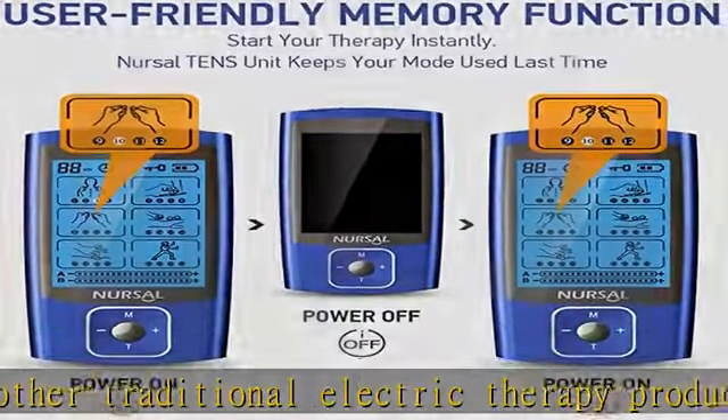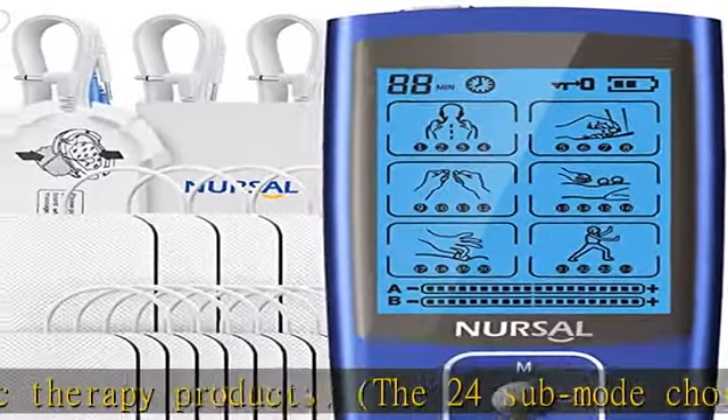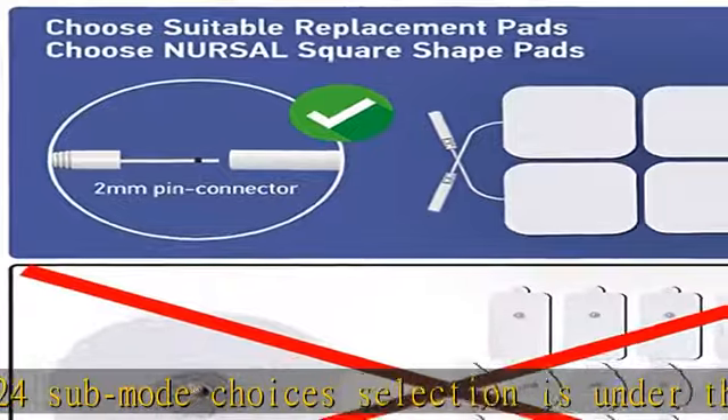This TENS machine device is fully compliant with FDA standards. Enjoy the portable design — this Nurcel TENS unit device comes with a carrying bag, allowing you to carry it anywhere when necessary.